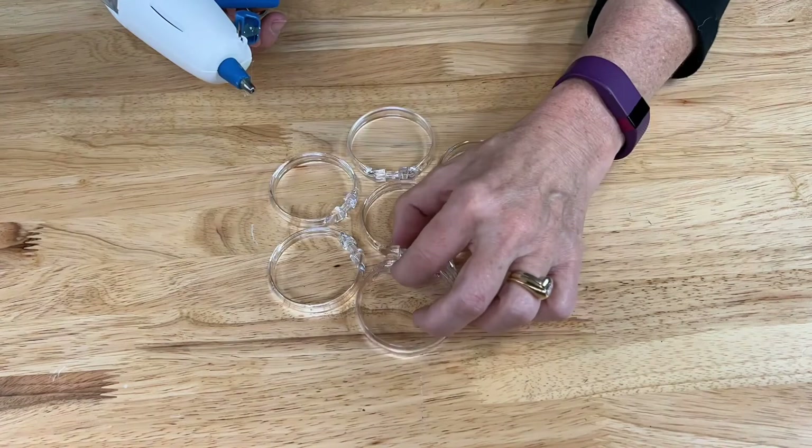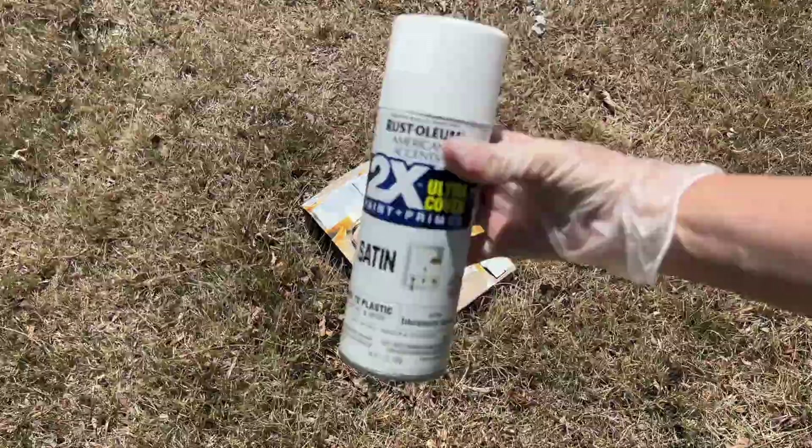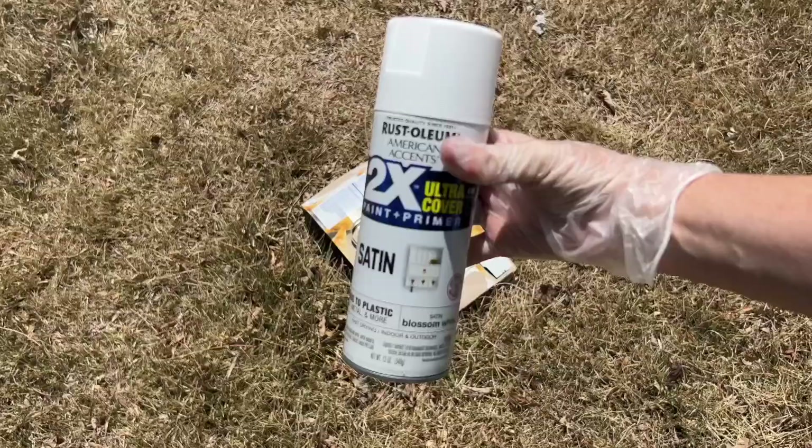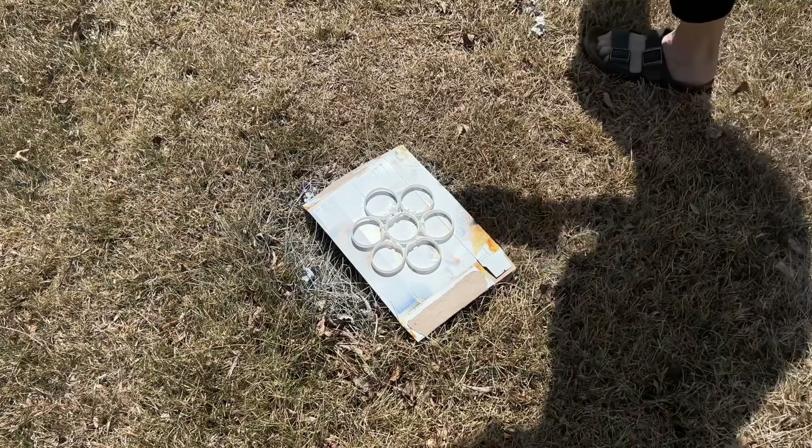Now that the shape is dry, I'm going to go ahead and do the next step. For this one, I'm going to use Rust-Oleum white paint — you could color this any color you want. I'll give it a nice coat and let it dry completely before moving on to the next step. Have fun with colors and change it up.